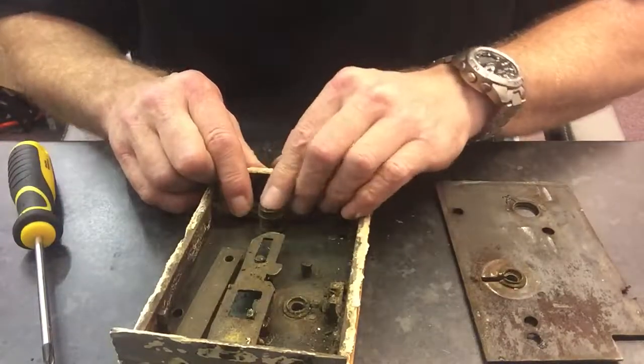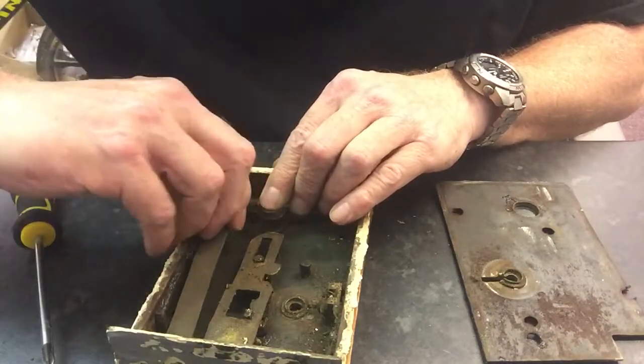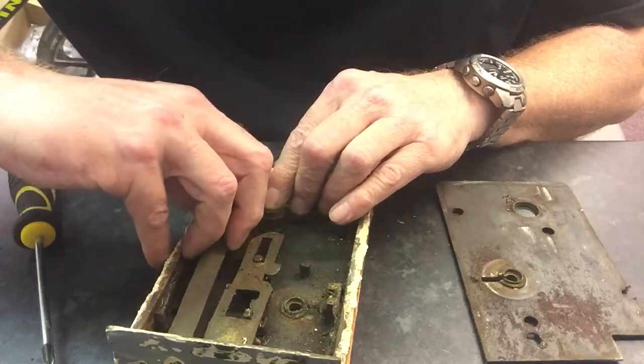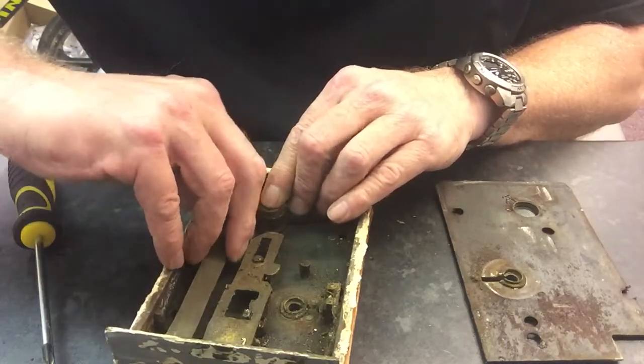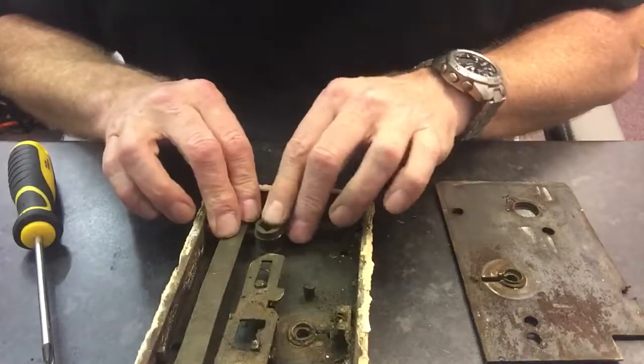Now this arm is under tension, so we put the spindle turner back in how it came out, and we put the latch bar back over — there's a little pin that locates onto... come on — there we go, that's beautiful.